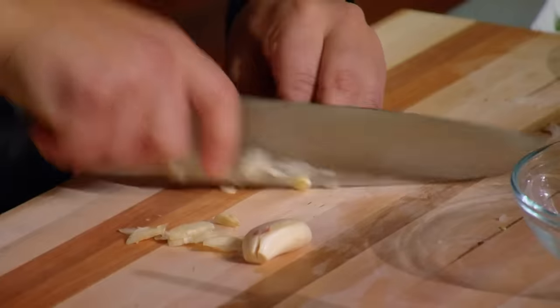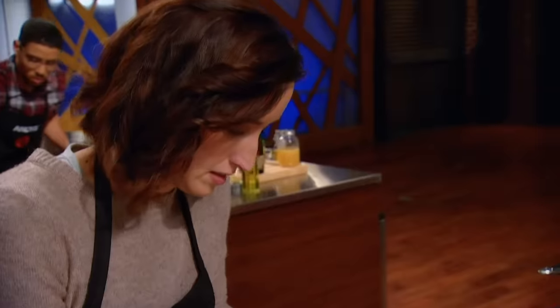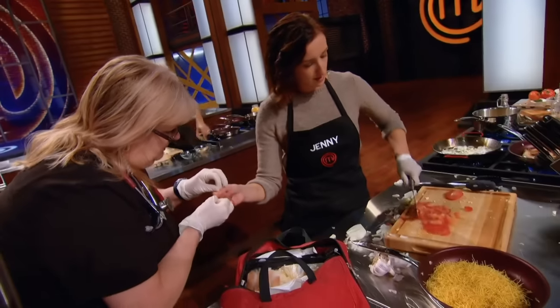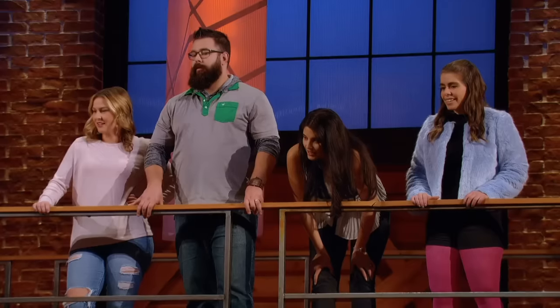Knife skills are critical here. Ow! Medic. Keep going with one hand. Jenny has just injured herself and is losing precious time — they've already eaten up five minutes of this challenge. Way to go, Jenny. Mom life right there.